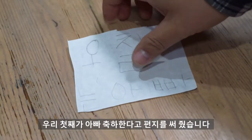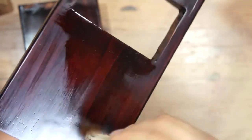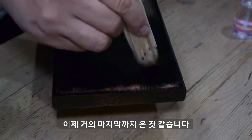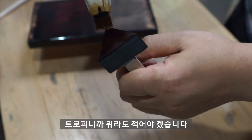우리 첫째가 아빠 축하한다고 편지를 써줬습니다. 57. 이 녀석 일부러 이런 거야, 이거. 은은한 광이 보이시나요? 이제 거의 마지막까지 온 것 같습니다. 그냥 이렇게 마무리하면 재미없겠죠? 트로피니까 뭐라도 적어야겠습니다.